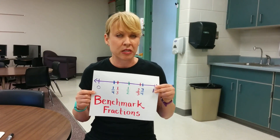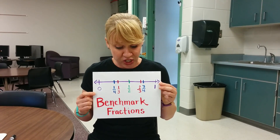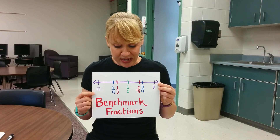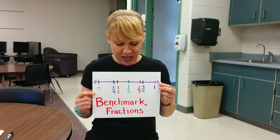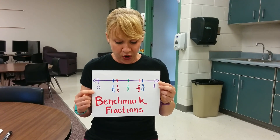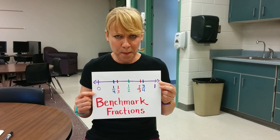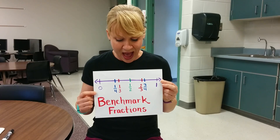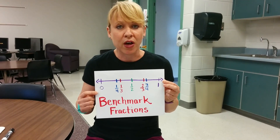Kids need to know benchmark fractions. It's important to know where the benchmark fractions sit. Benchmark fractions, we need to know — start out little and then they grow. One fourth, one third, one half, two thirds, three fourths. Now repeat those words: one fourth, one third, one half, two thirds, three fourths. Now you know those words.